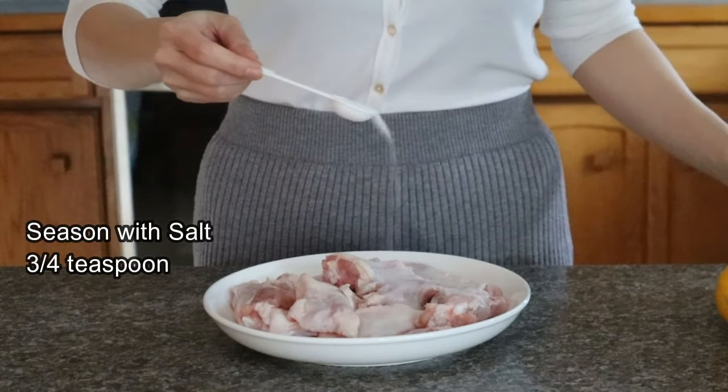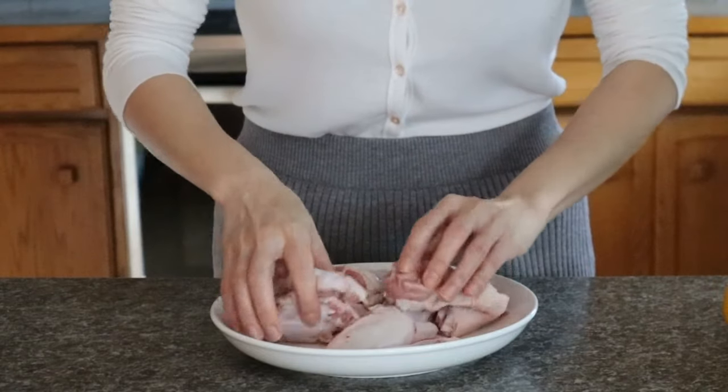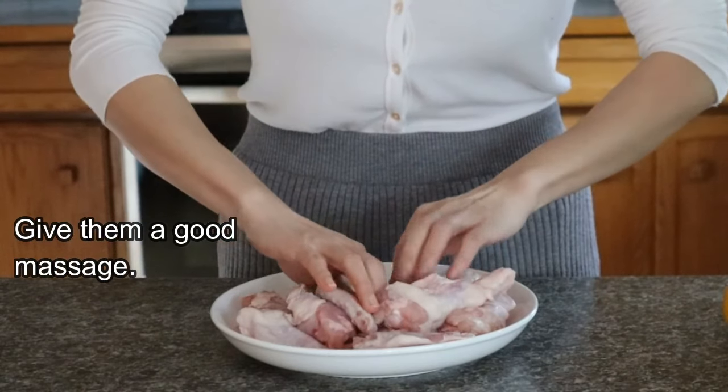First, we're going to season the wings with some salt and let them sit while we prepare the rest of our ingredients. Give them a good rub so all the wings are coated evenly. Just a little bit of salt will make them so much more flavorful and juicier.